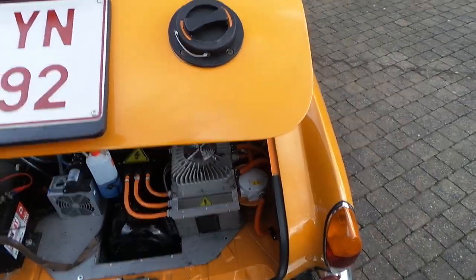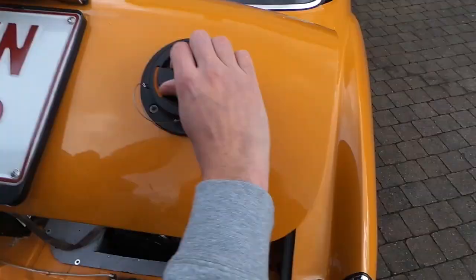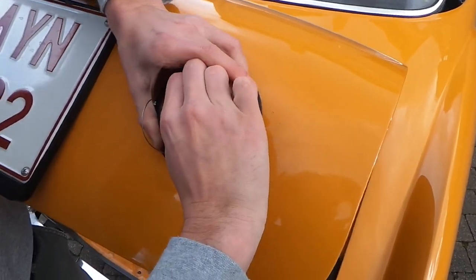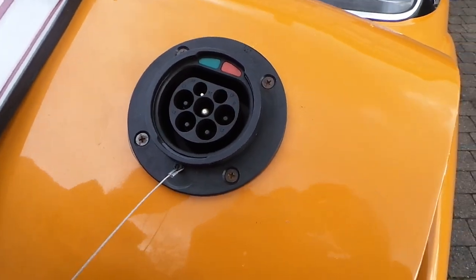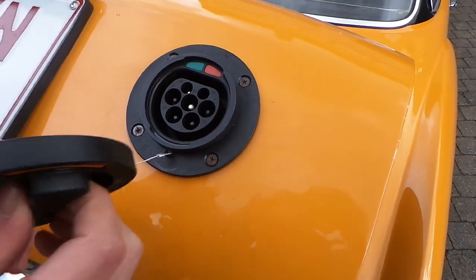We also have the socket and this is used to charge the car. Let's open it up — it's just a simple basic socket that's used in a lot of electric cars nowadays.